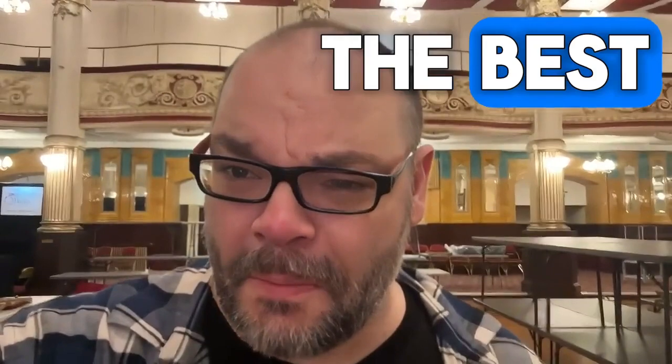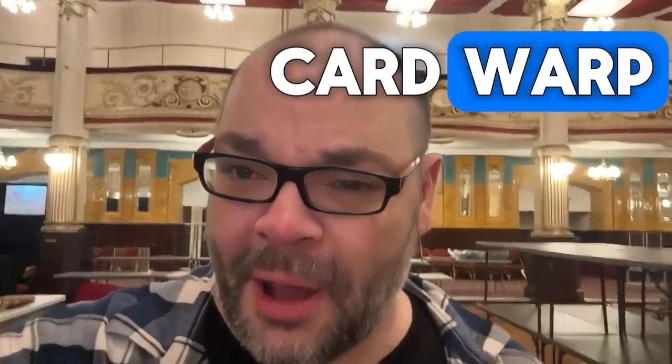I have just seen Warp Zag by Joel Dickinson and oh my gosh, this thing is absolutely amazing. First of all, when I saw it, it fooled me completely. It's easy to do, it resets, and it is definitely the best version of Card Warp I have ever seen.